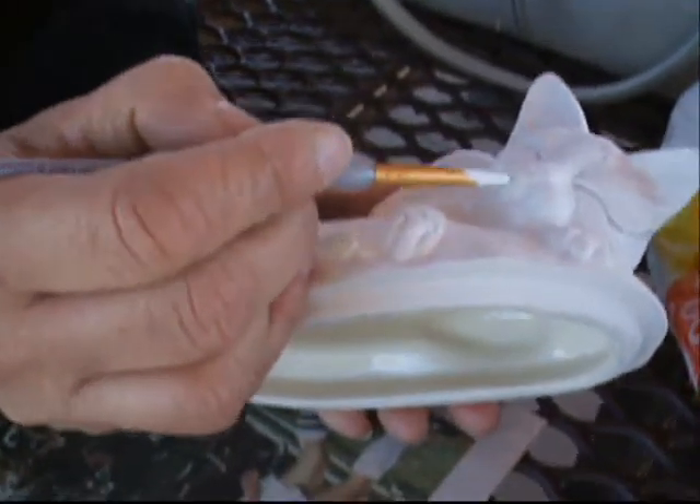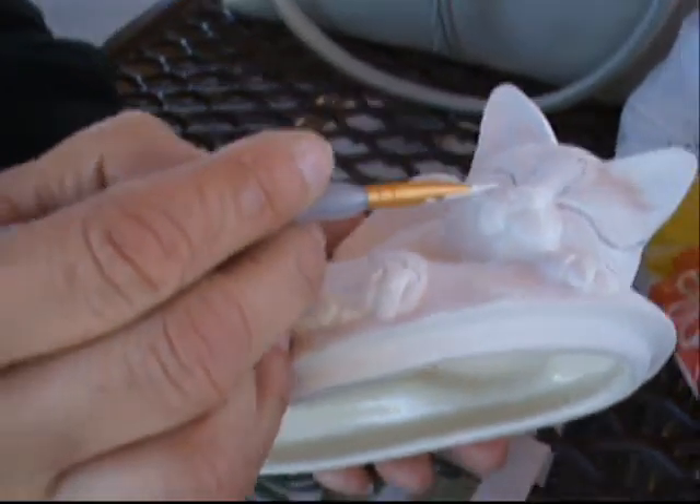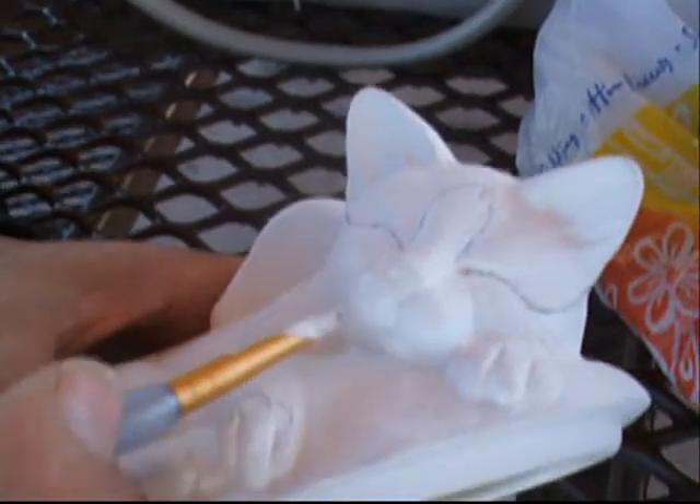Some professionals are going to be watching and saying she's painting wrong. You're doing fine. We'll see.